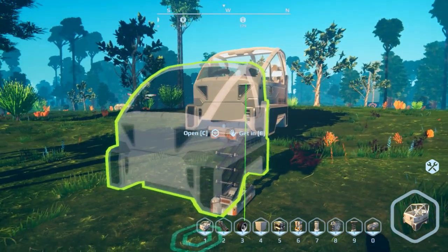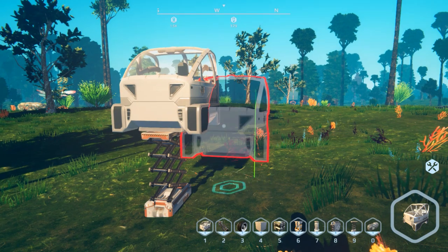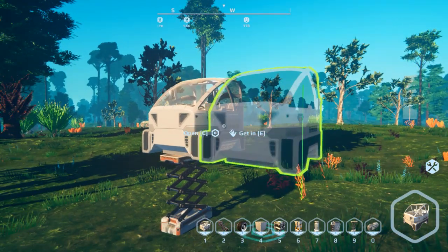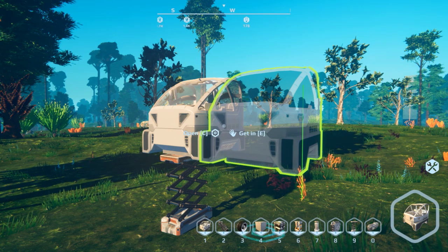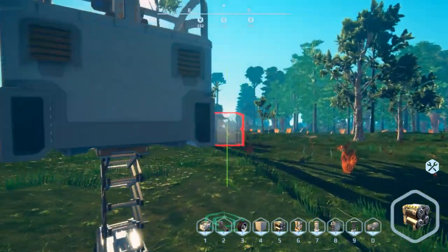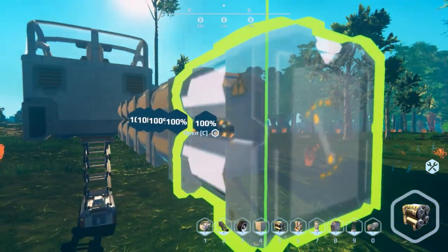Weight isn't too big of an issue with small vehicles, but when you start getting up into larger mobile bases with big wheels and giant structures trying to move around, it's definitely going to add up. So let's go ahead and start with the battery version. You can actually build with the battery blocks instead of armor blocks, and this saves you weight.